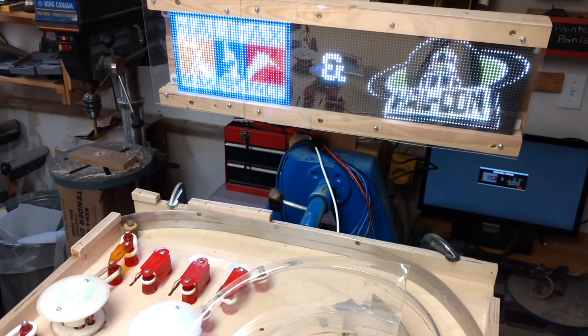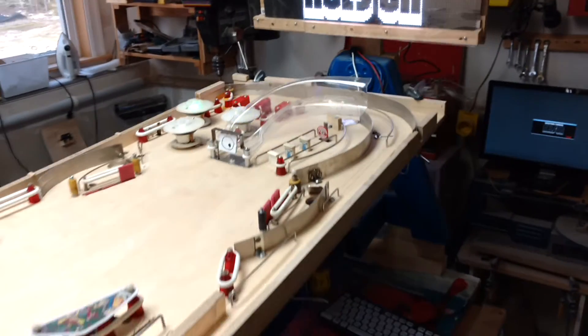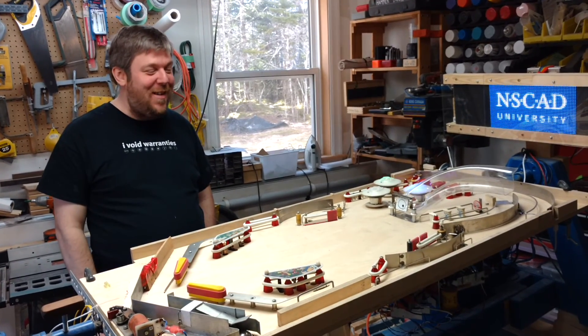Alright, the LEDs are going, the back box is going. We haven't got the 48-volt supply working at the moment, so we can't actually play the game. But everything we wanted to test is working. That's fantastic.